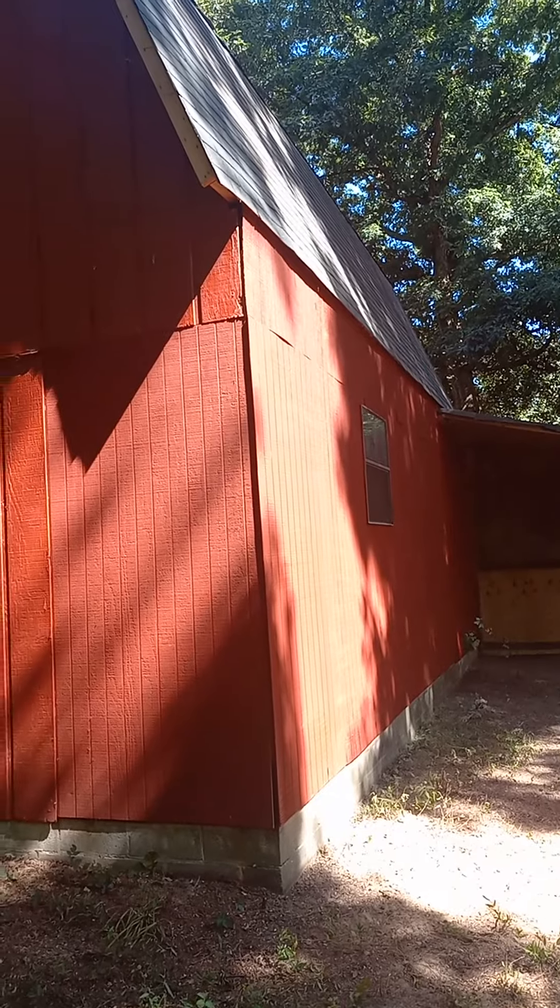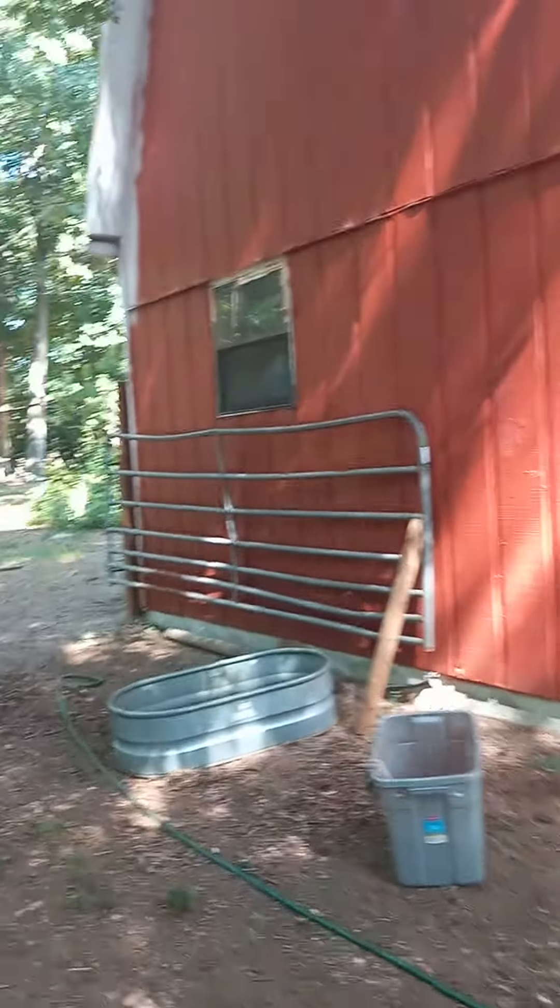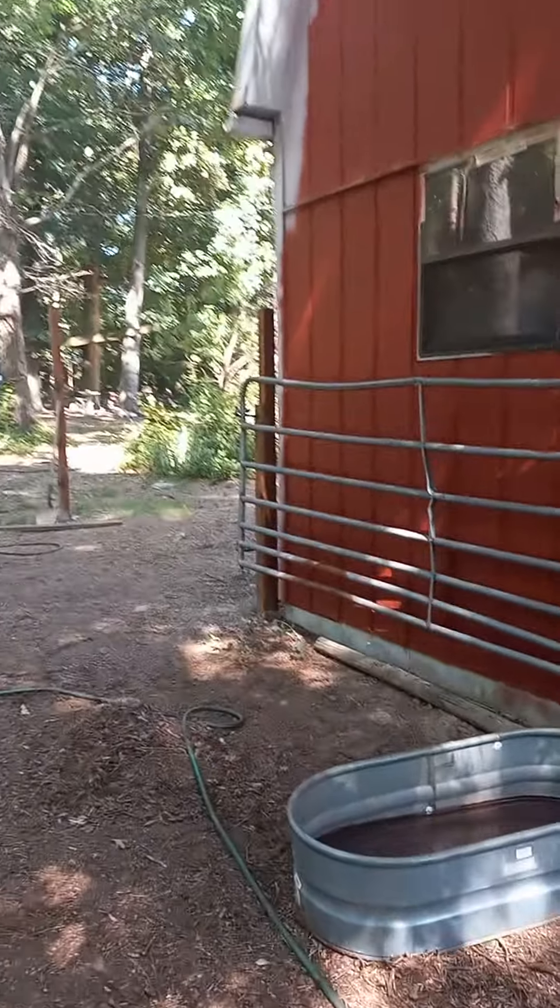This whole back corner of this barn right here was about to fall in. Redid a bunch of siding, painted it — it's not quite done yet — but got the gate set up.